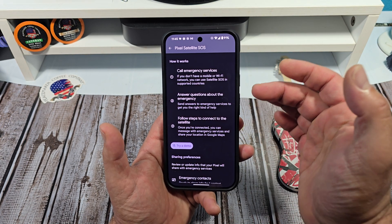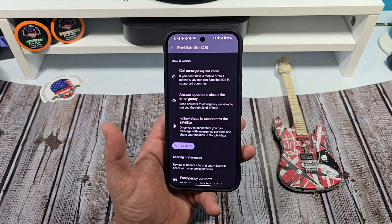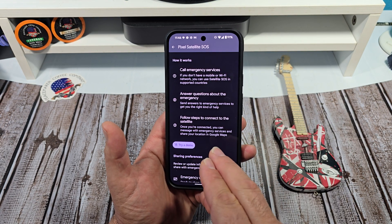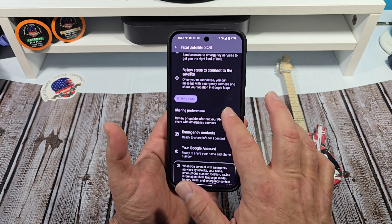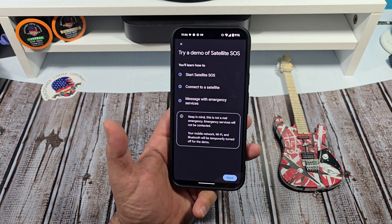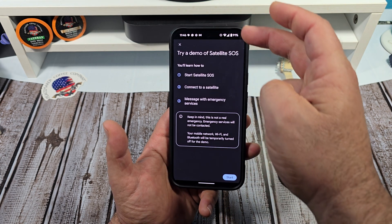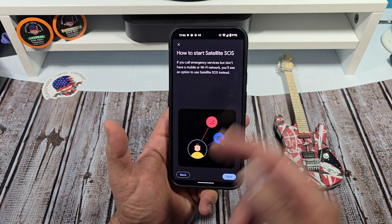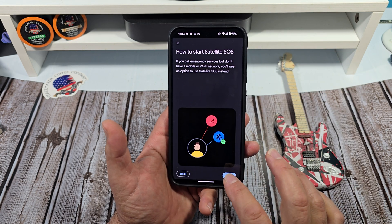Answer questions about the emergency. Follow steps to connect to the satellite. Once you're connected, you can message with emergency services and share your location in Google Maps. And right here you have a little demo that you can do. So we're going to start it — try a demo of Satellite SOS. Here we go. All right, how to start. You see that right there?